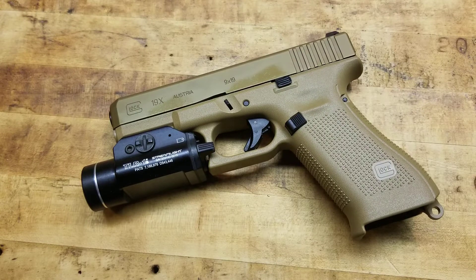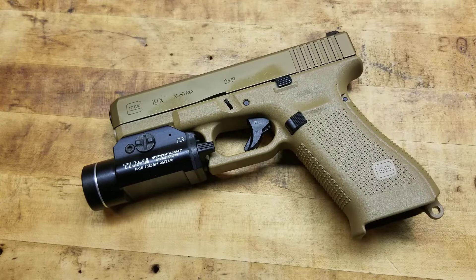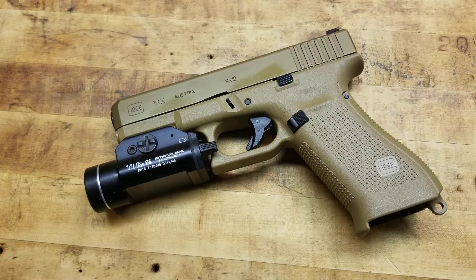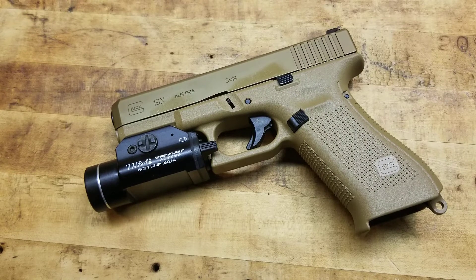You always want to identify the threat — not only to help you shoot better, to be more accurate and get on target, but so you don't shoot somebody that doesn't need shooting. That's a big thing, because remember, every single one of those pills that leaves this gun — you're responsible for. So you don't want to shoot people that don't need shooting, but you want to be effective and efficient in shooting people that do. A light definitely helps you do that.